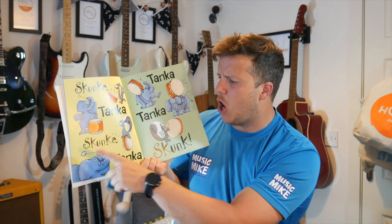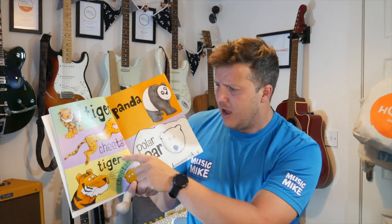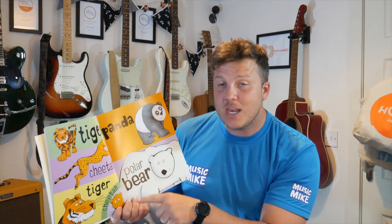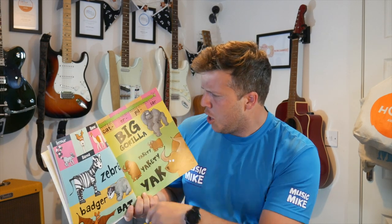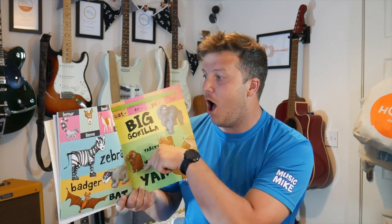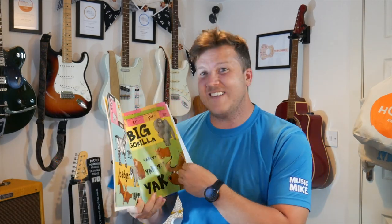Skunker, Tanker, Skunker, Tanker, Tanker, Tanker, Skunk. You've got it. Tiger, Cheetah, Tiger, Cheetah, Panda, Polar Bear. And again — Tiger, Cheetah, Tiger, Cheetah, Panda, Polar Bear. Very good. Lemur, Llama, Llama, Llama, Lemur, Zebra, Badger, Bat. Caterpillar, Big Gorilla, Yakkity Yakkity Yak. And again — Lemur, Llama, Llama, Llama, Lemur, Zebra, Badger, Bat. Caterpillar, Big Gorilla, Yakkity Yakkity Yak. You've got it.